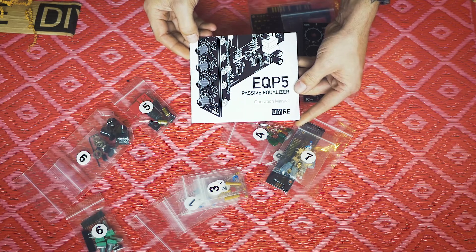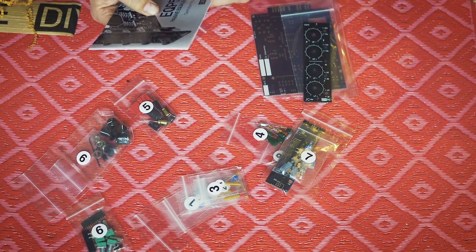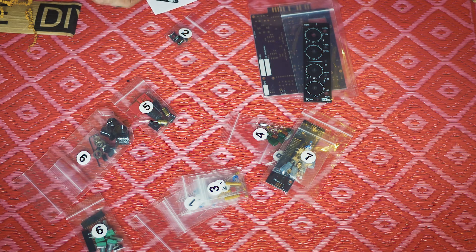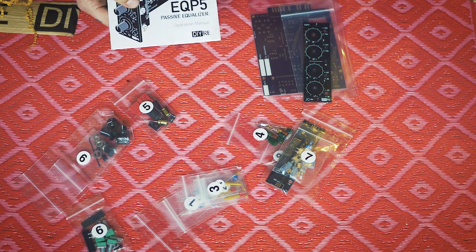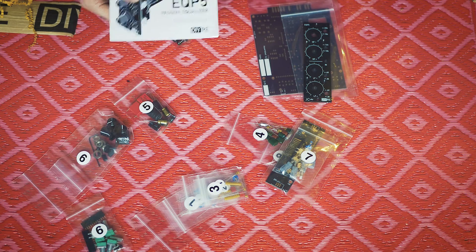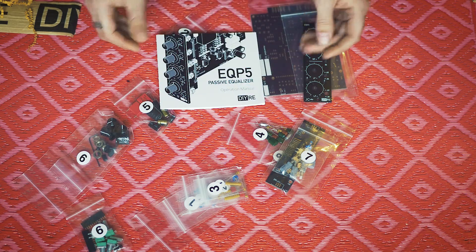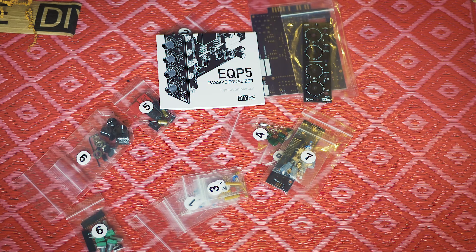It's an operation manual. I guess the instructions for the build are downloadable from DIYrecordingequipment.com. I'll check that out, and this will become a video — I will make a video on how I build this, and also do some sound tests and try it on different stuff. So hopefully I do it in the near future. Thanks for watching, cheers!